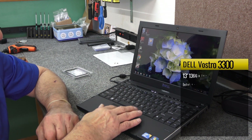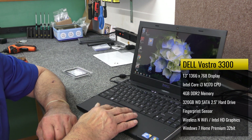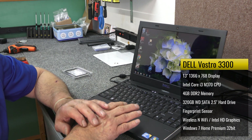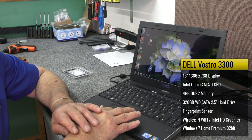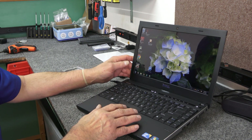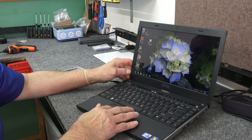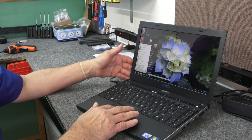As you can see it is old. It's a Core i3 M370 processor, four gigs of DDR2 memory, a 320 gigabyte Western Digital hard drive. It's got a standard 1366 by 768 display.